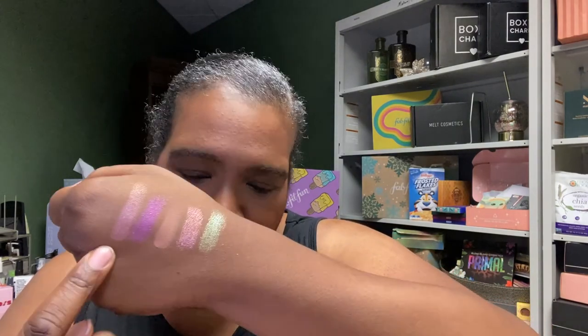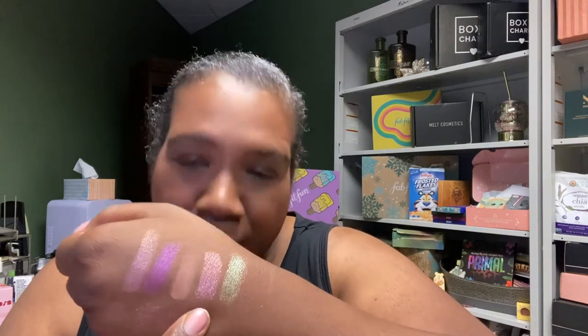So to recap: crease, outer corner, lid with one matte shade, inner corner, and lower lash line. Let's go ahead and get started with at least one eye on camera, and then I'll go off camera and do the other eye to finish the look. Let me get my mirror and brushes together. I'm using Beauty Crop 'Stuck on You' as my eye primer/eye base.